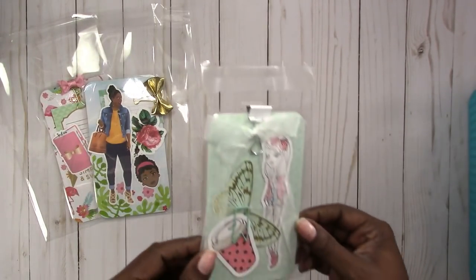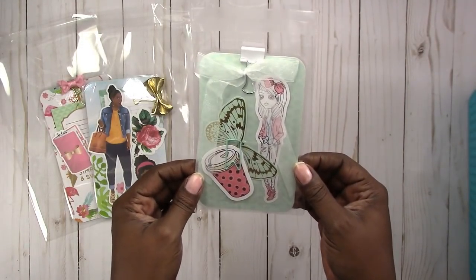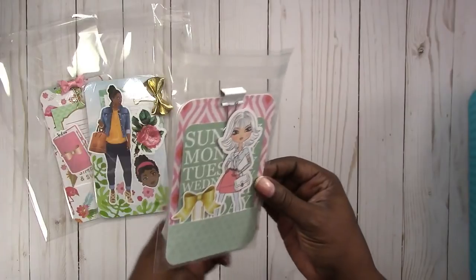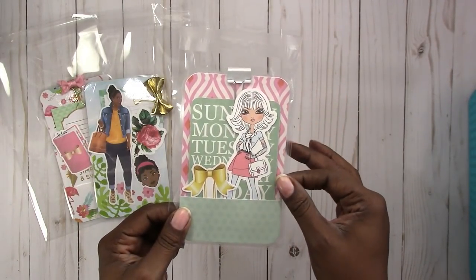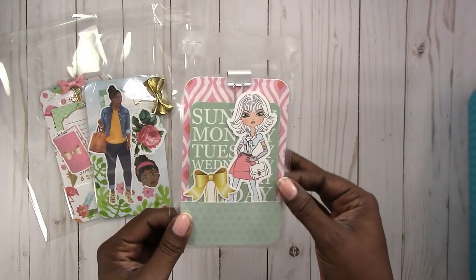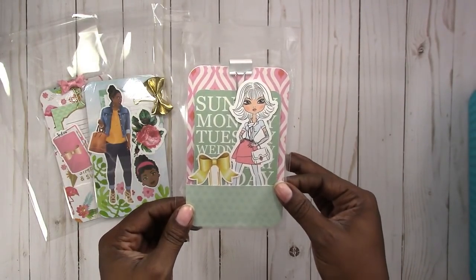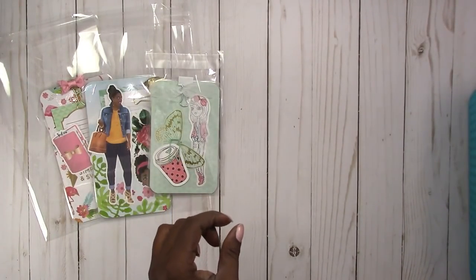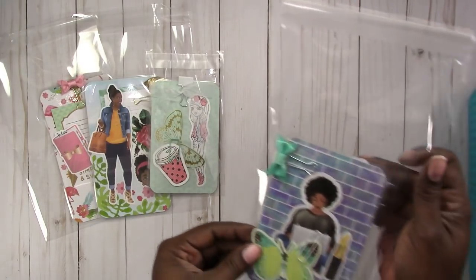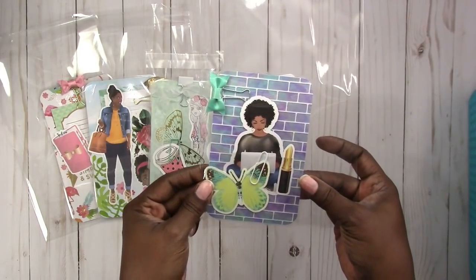This is a pocket size and it's a mint green theme. It has a chiffon bow and a day of the week — the weekdays — on a project life type card. Here is another pocket again with one of my illustrations.